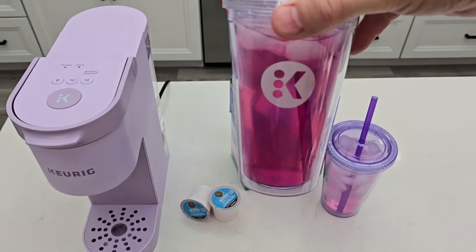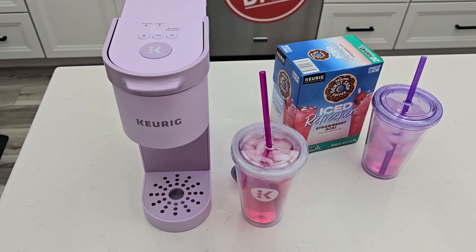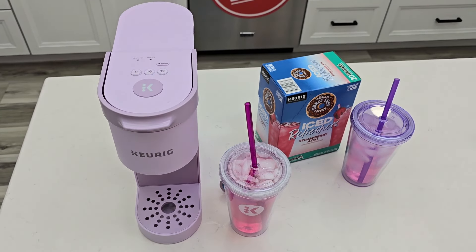Also, check out my strawberry refresher videos — these are excellent tasting and will replace a Starbucks refresher. Again, I hope this video helps.